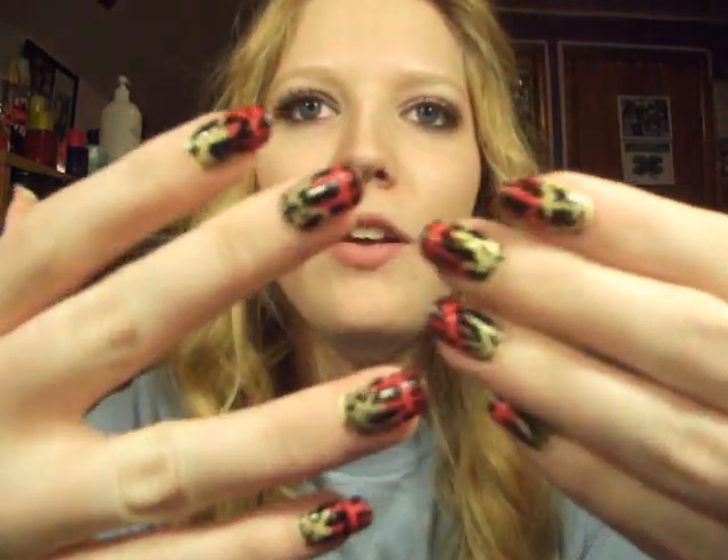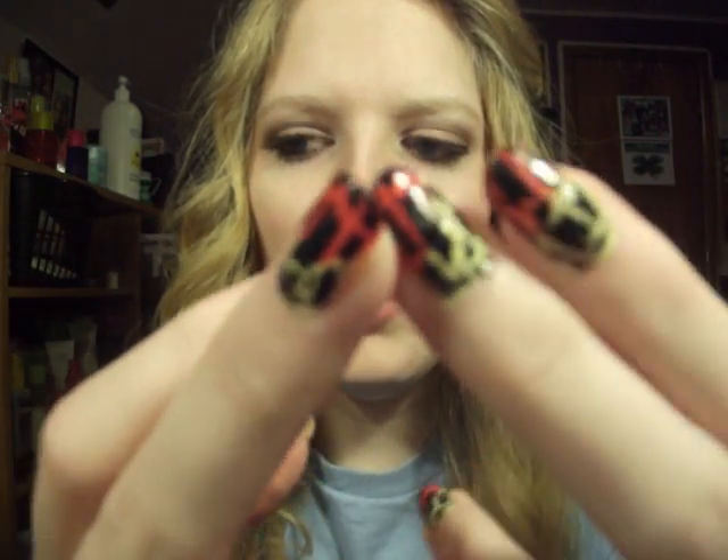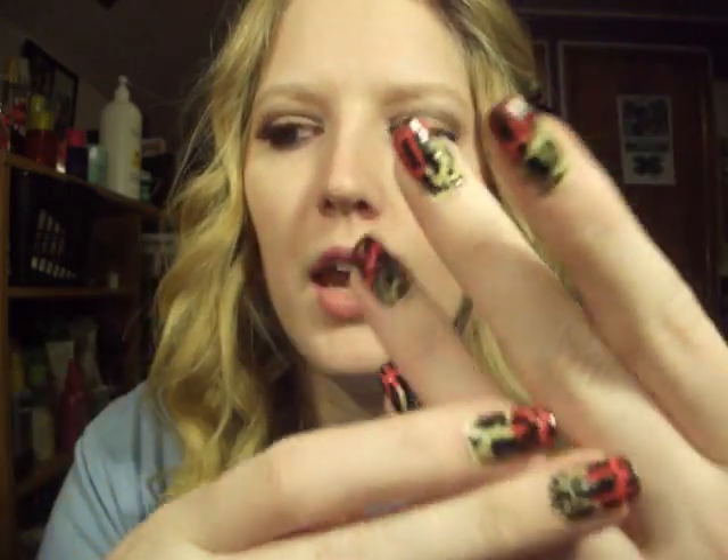Hey guys, so today I'm going to show you how to get amazing long-wearing nails with a product that doesn't leave your nails, like the bottom of your nails, stained, like yellow. So these are my nails. You guys can see they are yellow and like a pinky-red orange-y color. And then on top of that is shatter. So I'm going to show you how I did this.